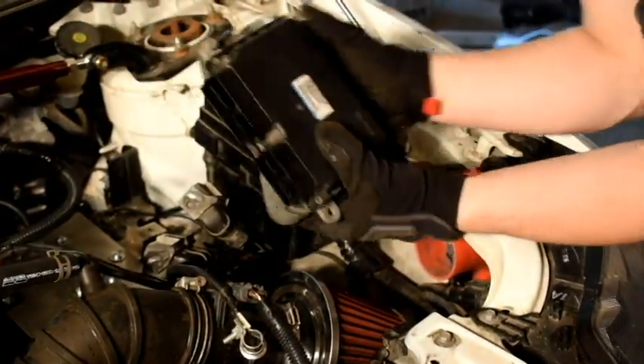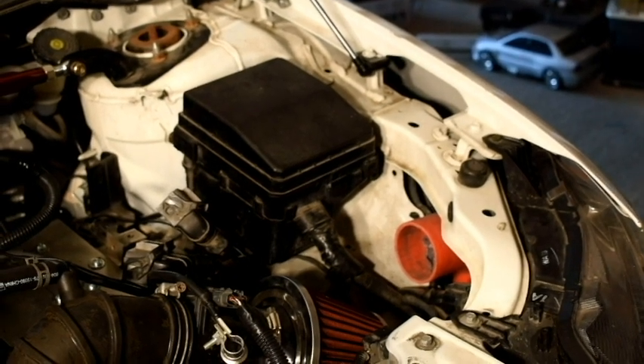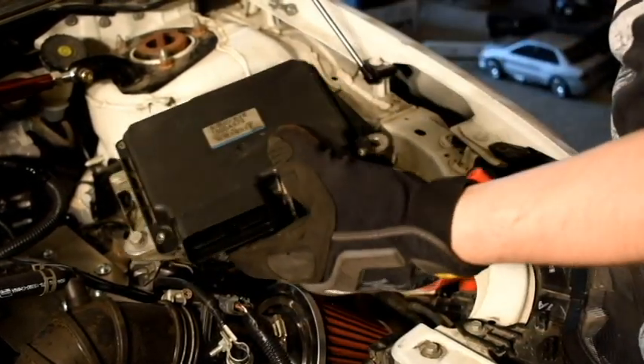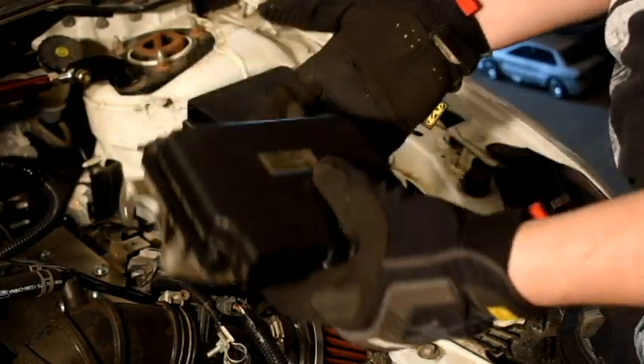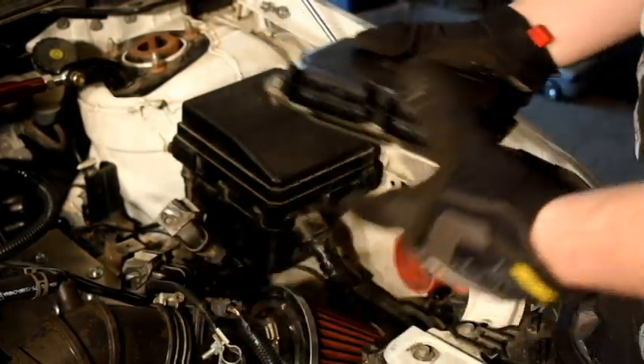So there's the old ECU. And then here's the new — or I guess used — with 50,000 miles on it, 2008 EVO GSR ECU that we're going to go ahead and replace.